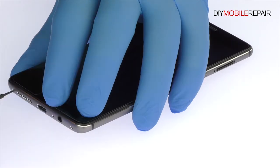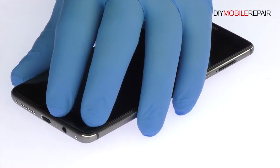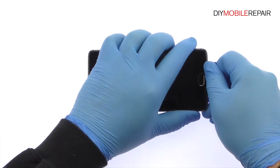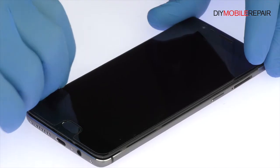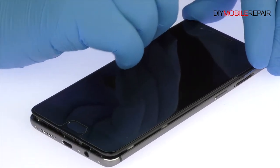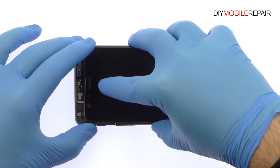Extricate the two T2 Torque Screws from the bottom of the Oneplus 3T. Use the Plastic Triangle Opening Tool to release the clips and then pop the Oneplus 3T out of its anodized aluminum rear enclosure. There is no pesky adhesive, making this procedure a snap.